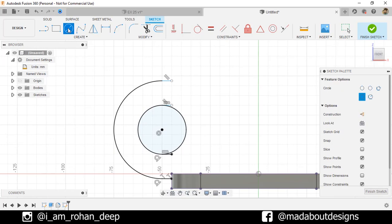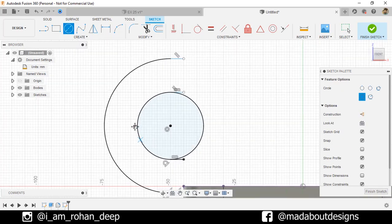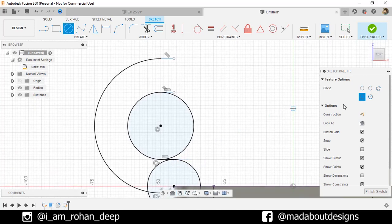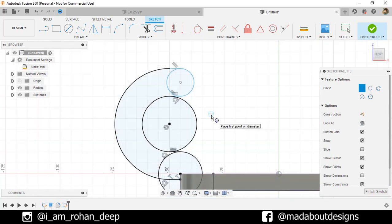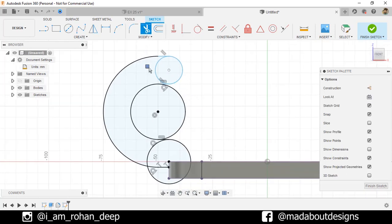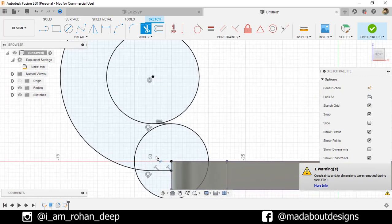Now go to Center Draw Circle again. Select the center as this point and draw a circle up to here. Click on Two Point Circle. Select the first point here and the second point here. Go to the Trim command and trim out these unnecessary portions as follows.